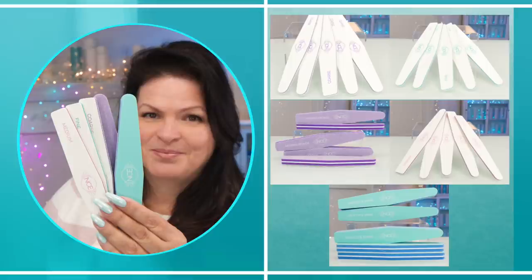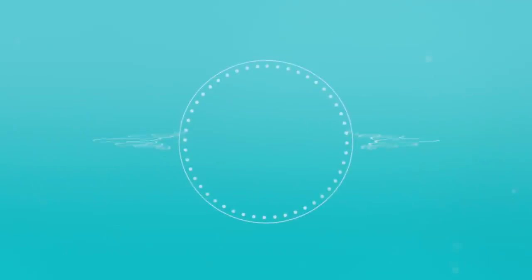My professional quality files are available in a set of five and also in bulk at nailcareer.com.